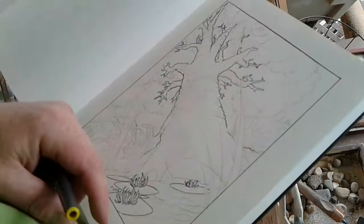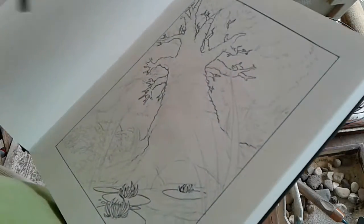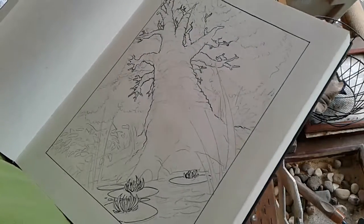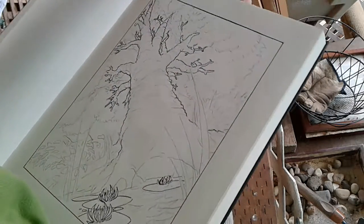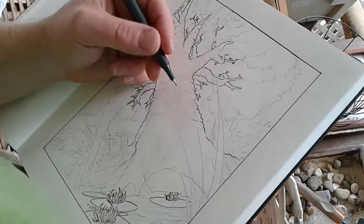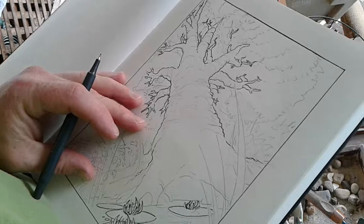Today we're going to be working on this tree that I have been working on now for about a day. I thought it might be fun to try to bring you guys outside and see if we could maybe produce an outdoor piece.